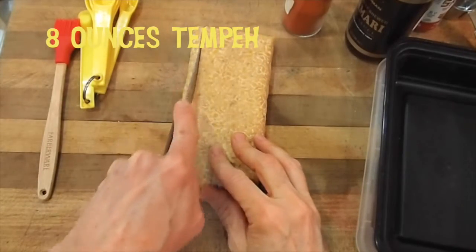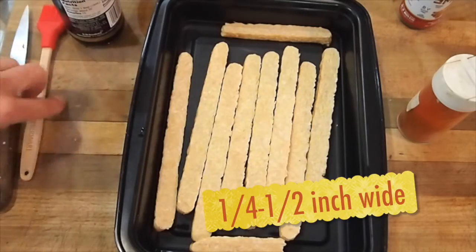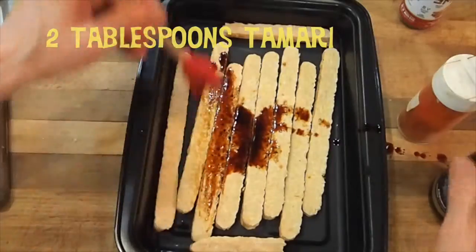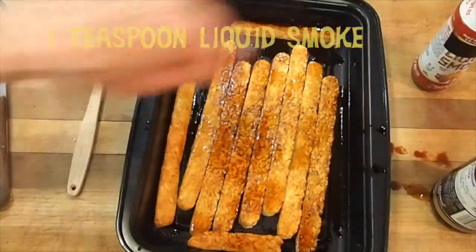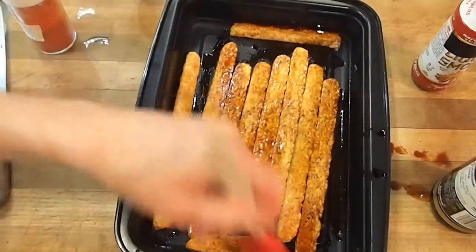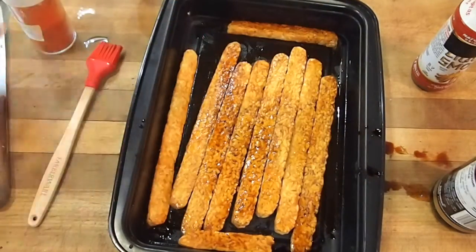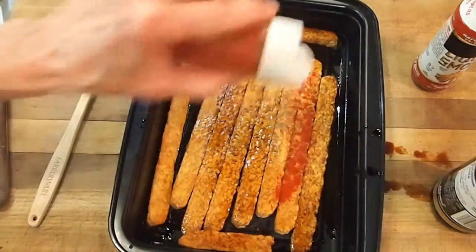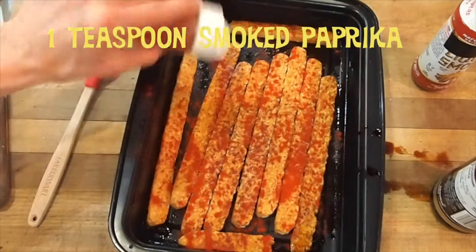Start by cutting the tempeh into very thin strips. I'm going to paint them with tamari, a little liquid smoke for everybody. Make sure to paint that in. And now I'm going to put on smoked paprika. If you have people who like spicy, I would use smoked chipotle. Smells so good!